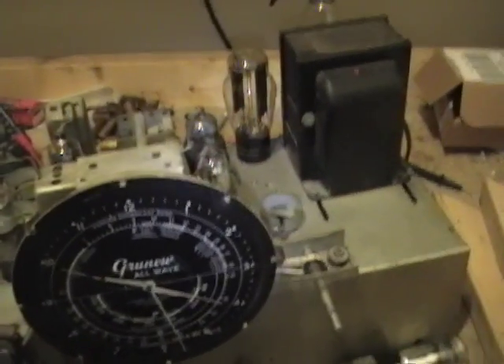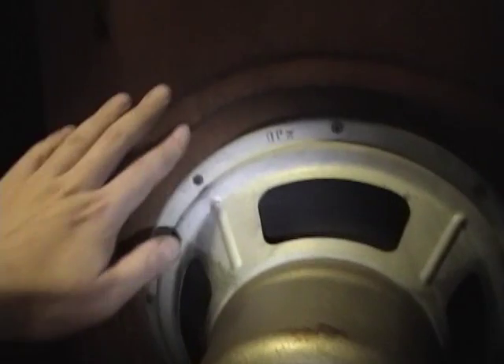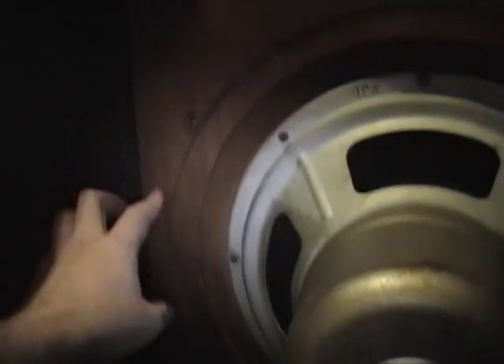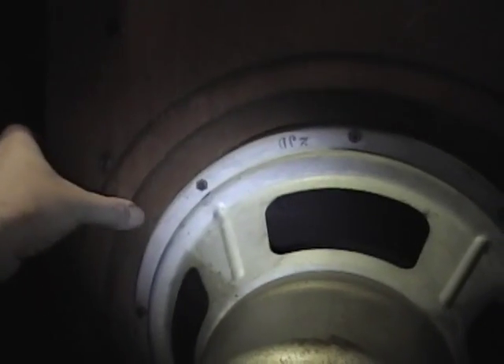That leaves one last thing, and that is the speaker. The speaker is attached to this piece of plywood which is quite warped. I'm hoping it's not warped so bad I can't get the screws out. So we've got one here, a couple here, one way down in there, a couple over here. Then this whole board should come out, and then I can get the speaker out because all the speaker bolts are on the other side.